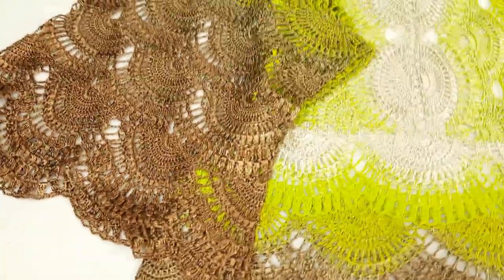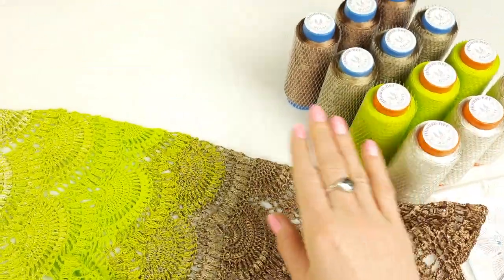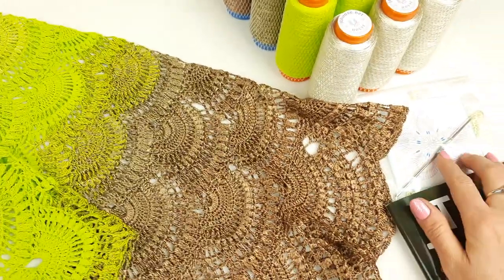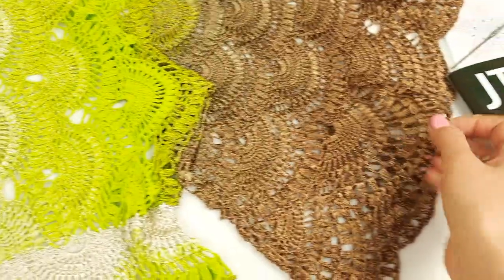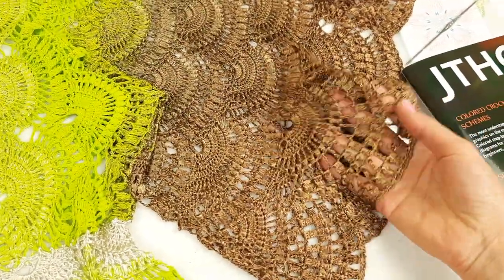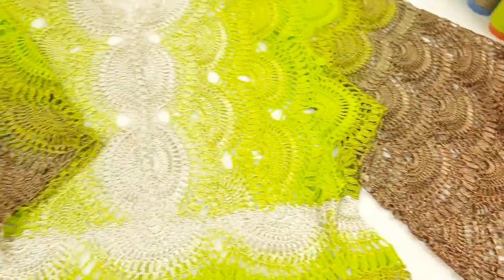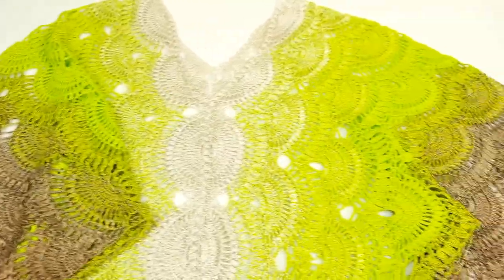Hello my friends! I want to show you blouse Sonia that I made from new colors. It's my favorite Italian viscose, and I used ivory, bright green, light brown, and more intensive brown colors. I also used my favorite crochet hook, 1.7 millimeters, and I received a really fantastic result. This lace is very tender, shiny, silky, and very soft — perfect for hot weather. You can create this blouse for summer holidays; I am sure you will love to wear it.